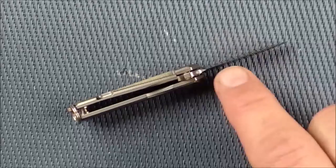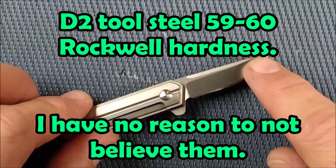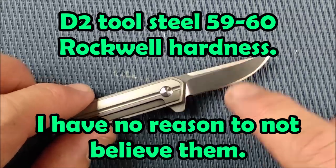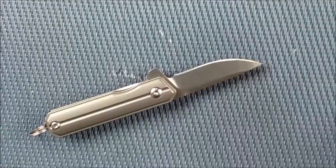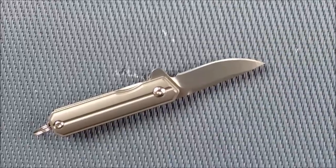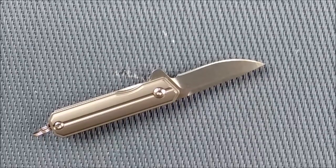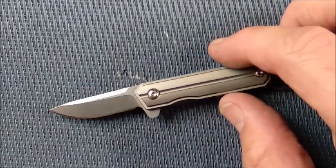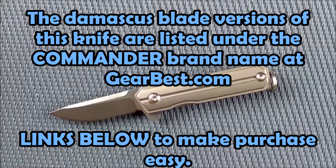They say this is D2 steel. I've done some testing on it but not an awful lot — I don't know if it's actually D2; it might be. This is a no-name knife; I've got no brand to link it up with. It's probably one of those knives made by a manufacturer and sold off to all kinds of different brands. And with the Damascus versions, it's even harder to know exactly what metals they use.